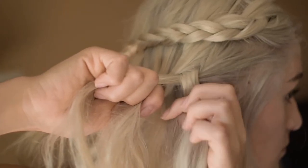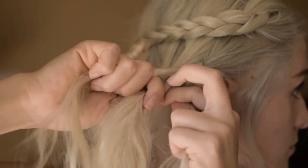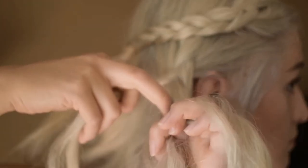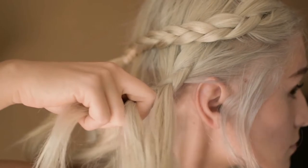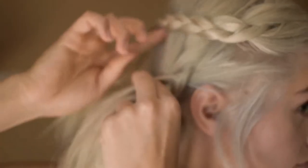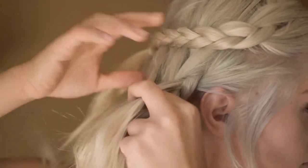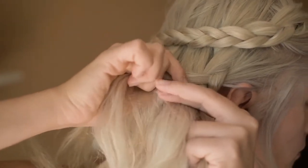Now we are going to add one section from the bottom and add it into our braid. Remember, this is going to be the only bottom section you'll add. You'll continue to add top sections into the braid, but you will skip the bottom section. This will make you look like you have a half up, half down hairstyle.